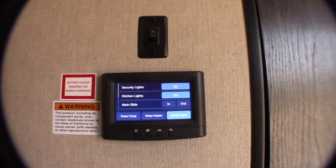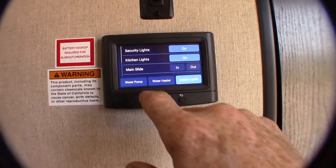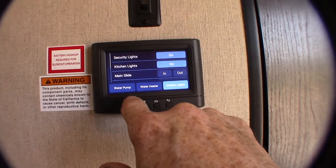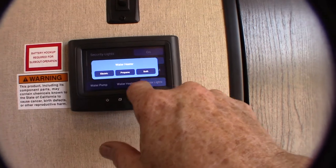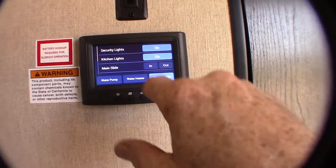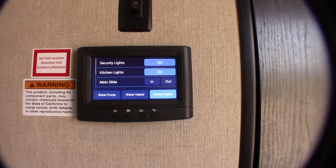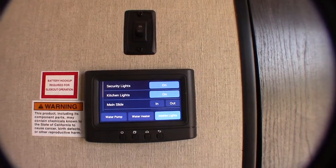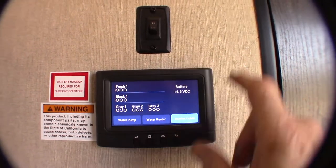Interior lights — you can turn them on and off, all of them or most of them, just from that switch, or you can do them separately. Your water pump you can turn on or off, your water heater on or off. You can light it on electric or propane, or both. Keep in mind, always make sure there's water in the tank before you turn it on — right now it's drained because the trailer is winterized. You don't want to dry-fire it; it'll damage it and that's not a warranty issue. This is how you check your levels: fresh, black, gray one, gray two.